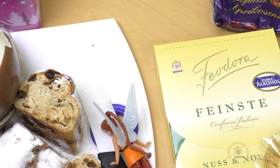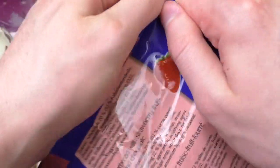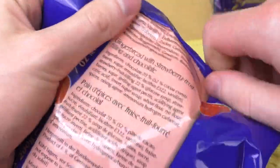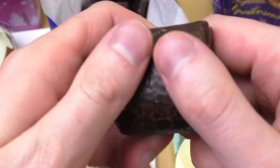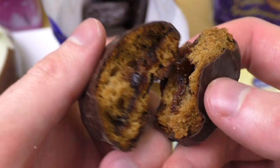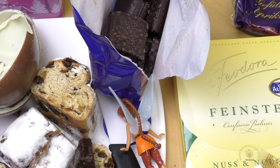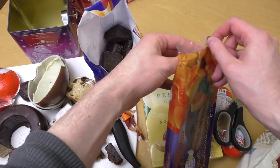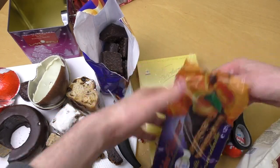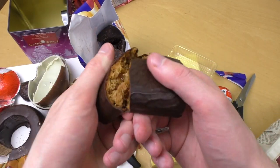Next — this is not only gingerbread but filled gingerbread! There are two versions. This is the small version and inside is a strawberry filling. Let's eat this! Then there's also the maxi version — it's like a sandwich, and this time the filling is apricot. It's approximately four times bigger and has an apricot filling.